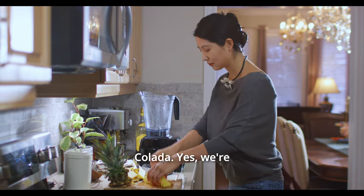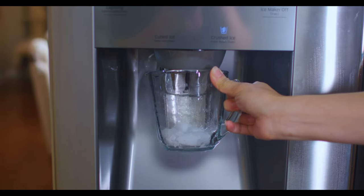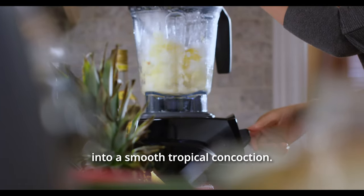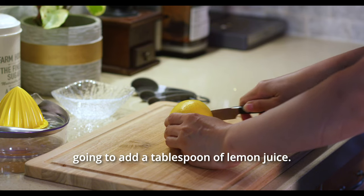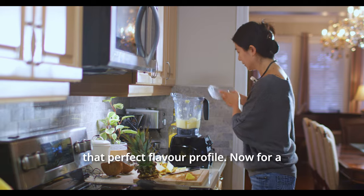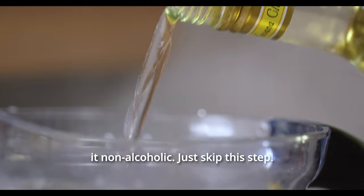Back to our delightful pina colada — yes, we're using a blender this time, not a cold-pressed juicer. I know what you might be thinking about the heat from the blending process, but no worries — we've got a cool trick up our sleeve with some ice. Fire up that blender and let it whirl those pineapple pieces into a smooth tropical concoction. Once it's all smooth and creamy, we're going to add a tablespoon of lemon juice. This isn't just for a tangy twist — it's also to balance out the sweetness, giving our pina colada that perfect flavor profile. For a bit of fun, I'm adding some white rum, but hey, this is totally your call. Want to keep it non-alcoholic? Just skip this step.